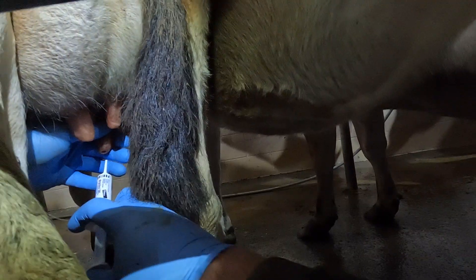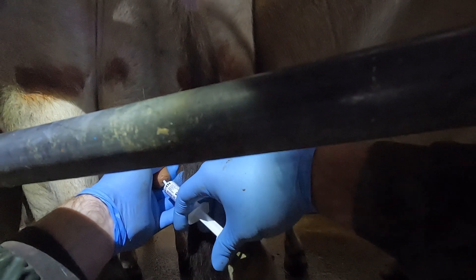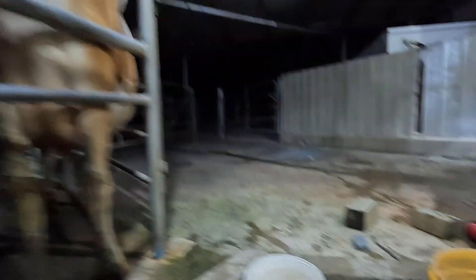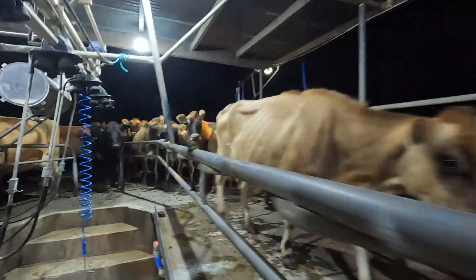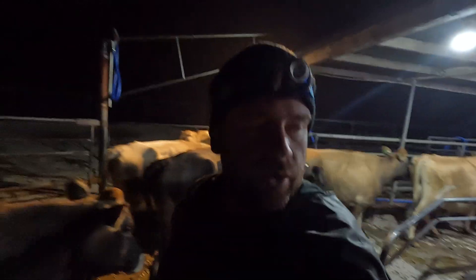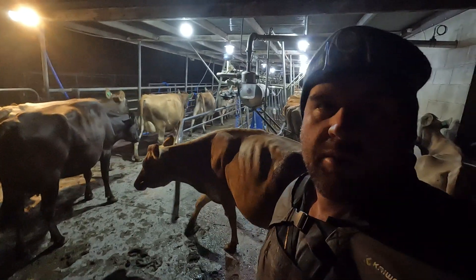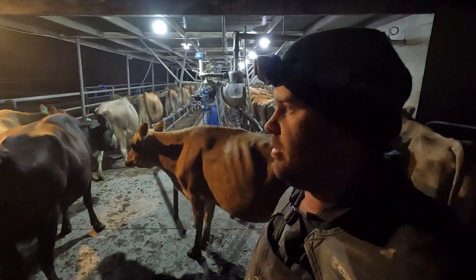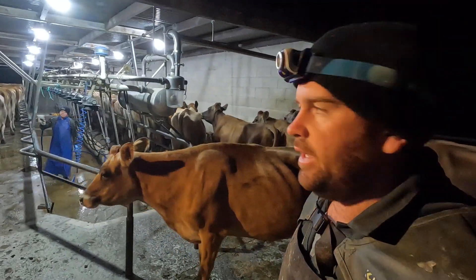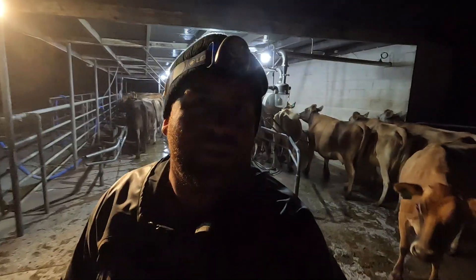All right, one down. There's only two more rows to go - well three actually, this one in the yard and the other side. It's going pretty well. These younger cows are a bit harder to do - their udders aren't quite so big and their teats are just a little bit smaller, so it's harder to find that teat end. But getting there, it'll become easier with the next herd.